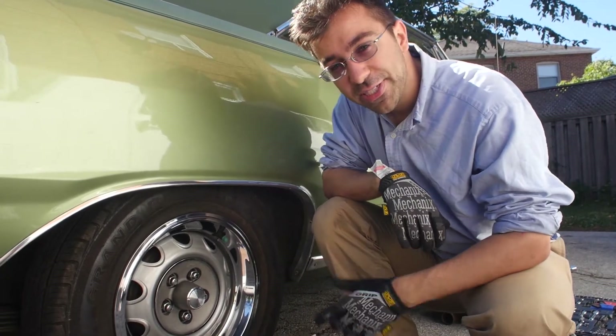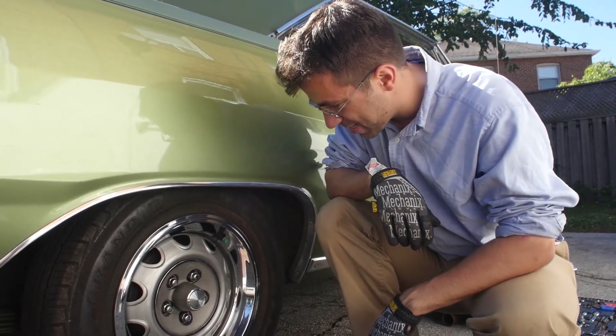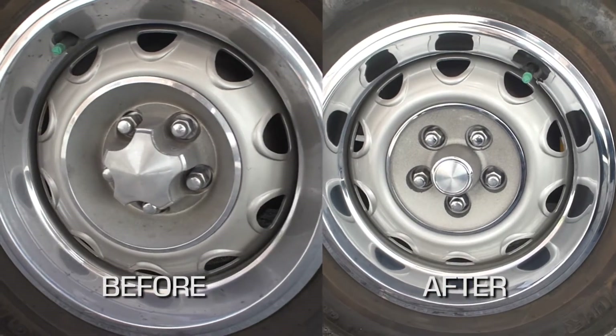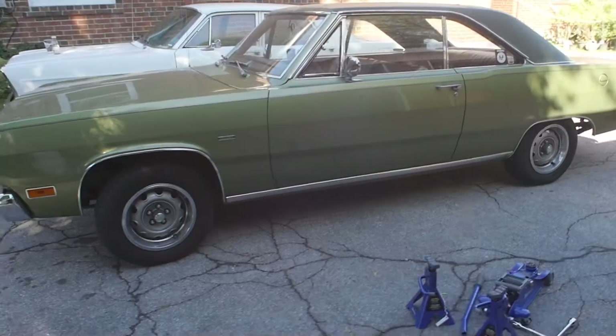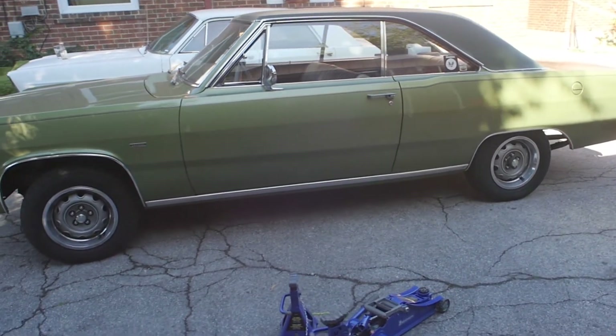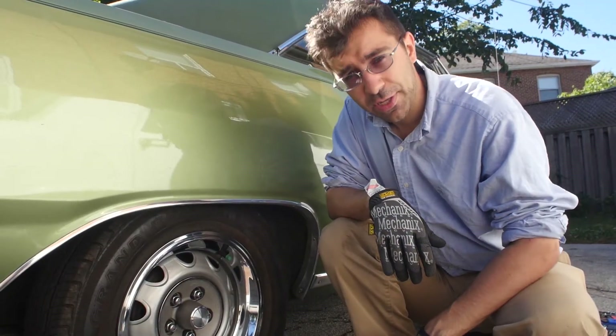So yeah, we've got the new center caps on them. They're looking fantastic and yeah, it's a small change but I think it's gonna alter the entire look of the car. I'm happy with it, and most importantly for me, the car is a little more correct looking now — mission accomplished.